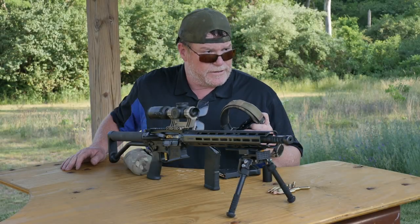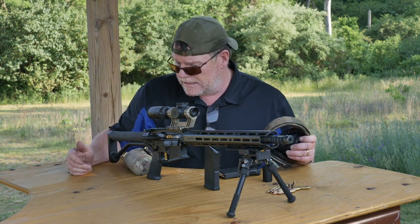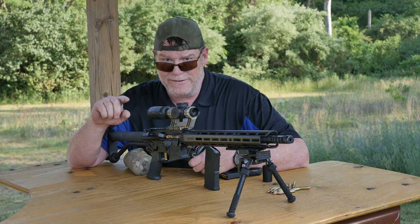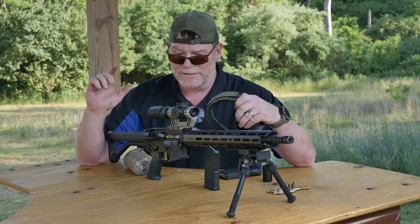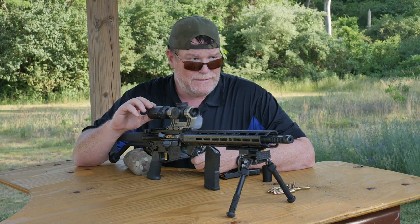All right guys, so here we are at the 300-yard zone. I've got a big old 12-inch target down there. I want to use the reticle — I'll explain the reticle in a different video because I still have that big board with the little targets on it. We might do that tomorrow evening.